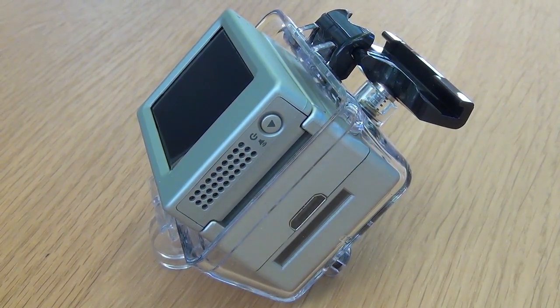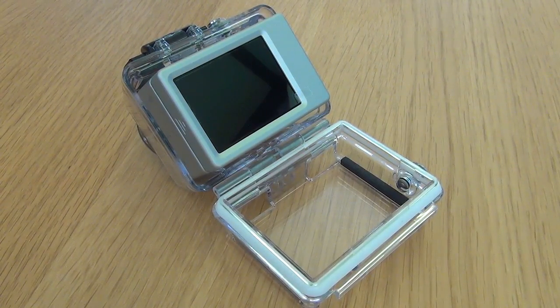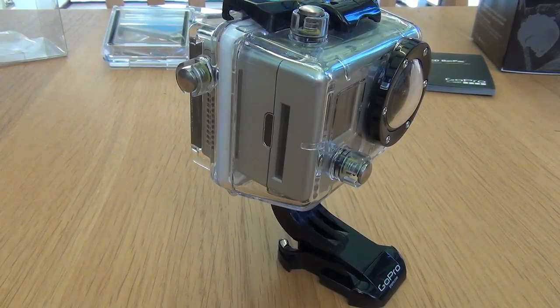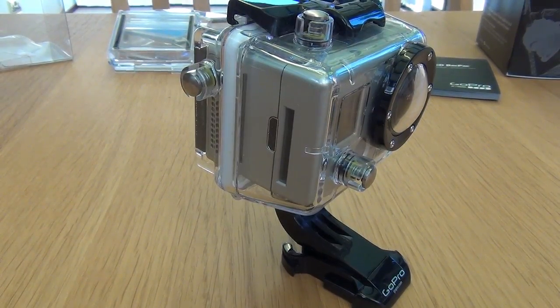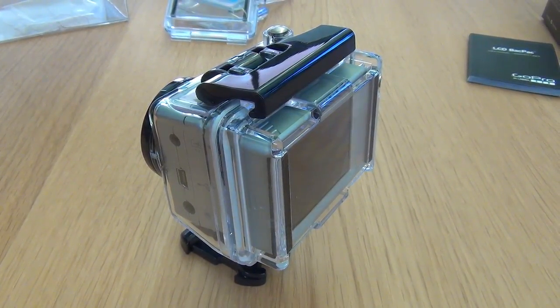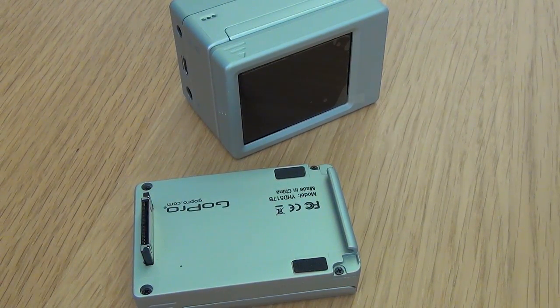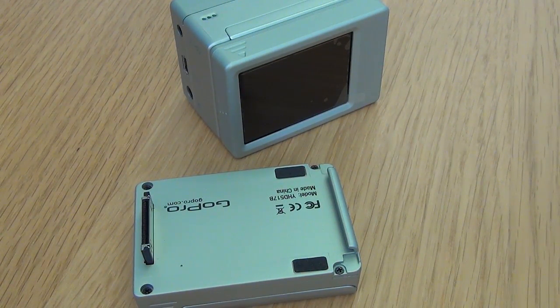Here's a look at the LCD backpack in the skeleton housing, and this is why we need the deeper doors to be able to protect the Hero 2. This is what it looks like when it is ready to go, and here's a look from the other side. Something to note is that you cannot run the battery backpack and the LCD backpack at the same time — it is one or the other.